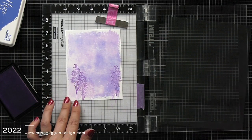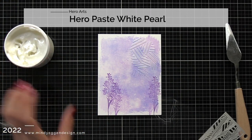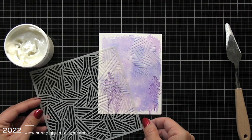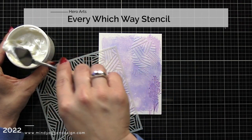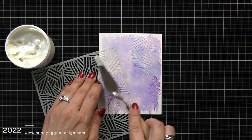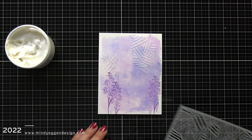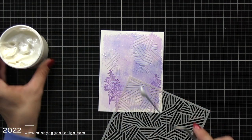The next thing I'm going to bring in is the new Hero Paste in White Pearl — a very gorgeous color with a pearlescent shine to it. I'm using the stencil every which way and adding it in kind of three areas in a visual triangle. I'm not doing this perfectly; I wanted to have those rough edges. I'm just swiping the paste through the stencil, making sure I have that trail off or fade off sort of look.